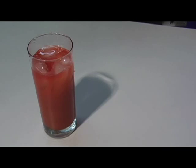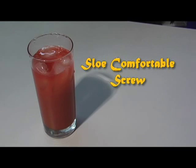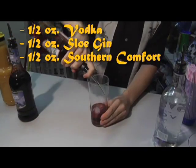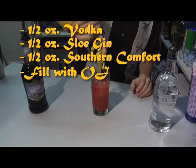For a slow, comfortable screw: a half ounce of vodka, a half ounce of sloe gin, a half ounce of Southern Comfort, and then you fill it to the top with orange juice.